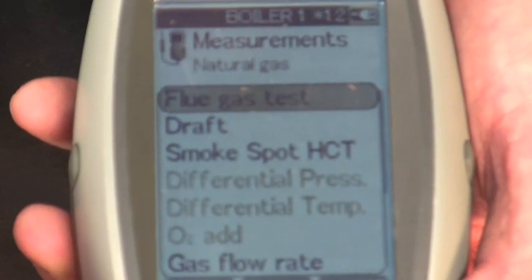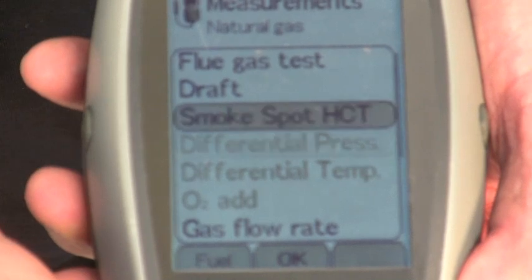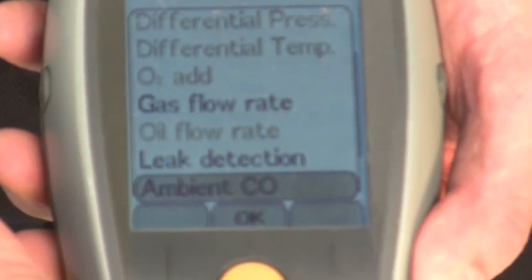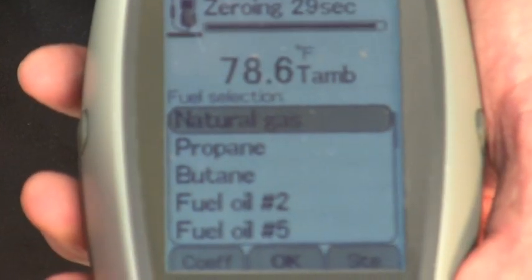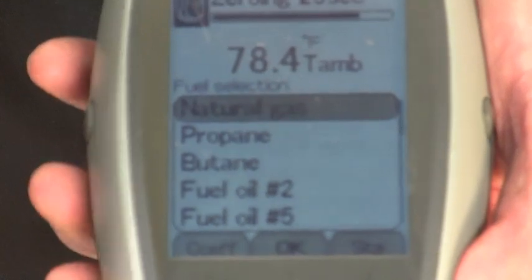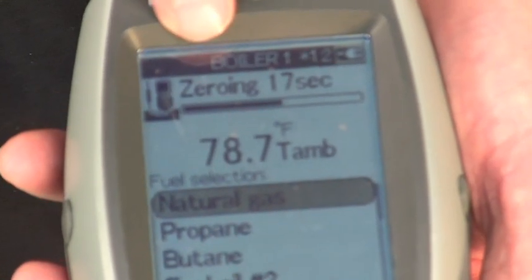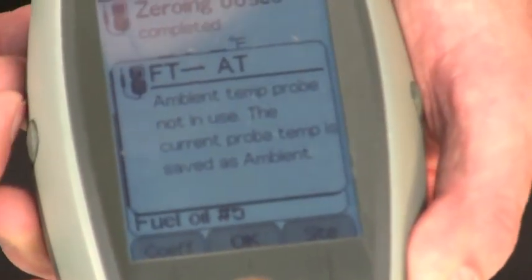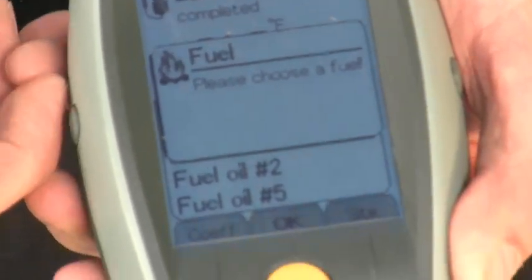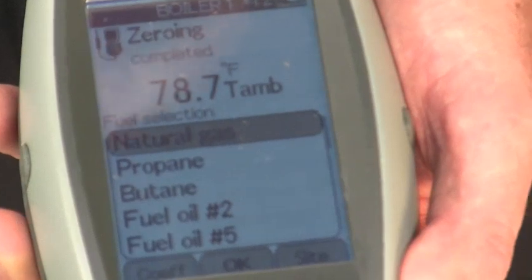From this screen I have a variety of measurements I can perform: a flue gas test, draft test, smoke spot number, ambient CO test. I select flue gas test and press OK. The instrument goes into a warm-up cycle and zeroes over 30 seconds — pulling in fresh air through the side of the instrument, checking the oxygen content, and calibrating the oxygen cell to 21% oxygen, which is what we breathe in fresh air. It also runs a diagnostic test to verify everything is connected properly and the sensors are working.